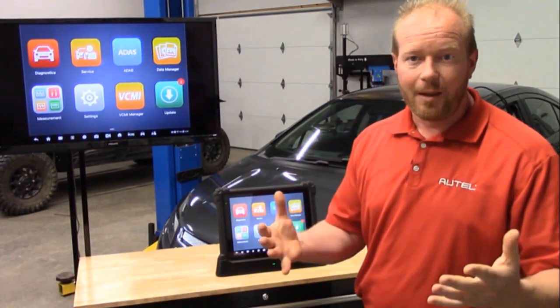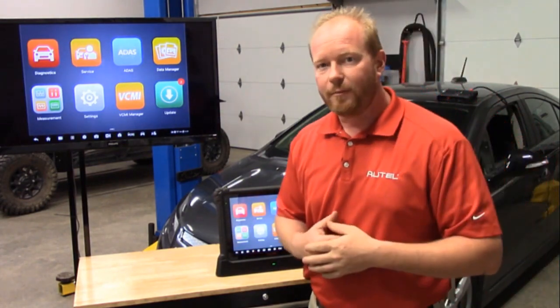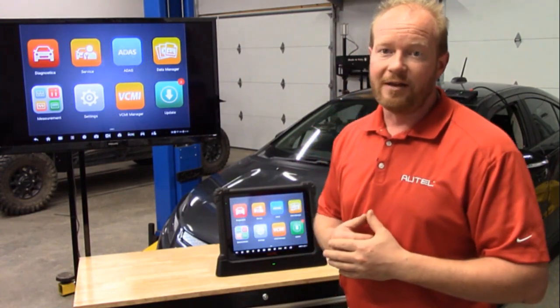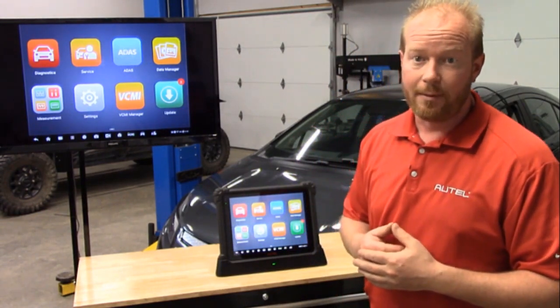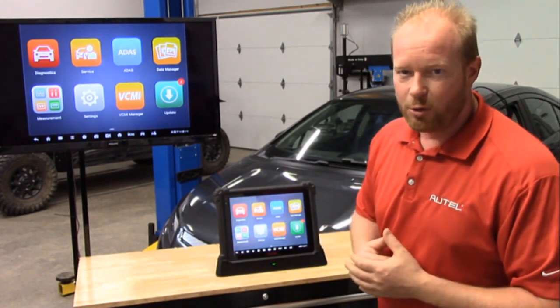One of the things we wanted to focus on when developing the MaxiSys Ultra was speed — speed of getting you the information that you need to be able to run your business. And that includes identifying cars that are coming into your shop, and we can do that in multiple different ways on the Ultra tool.